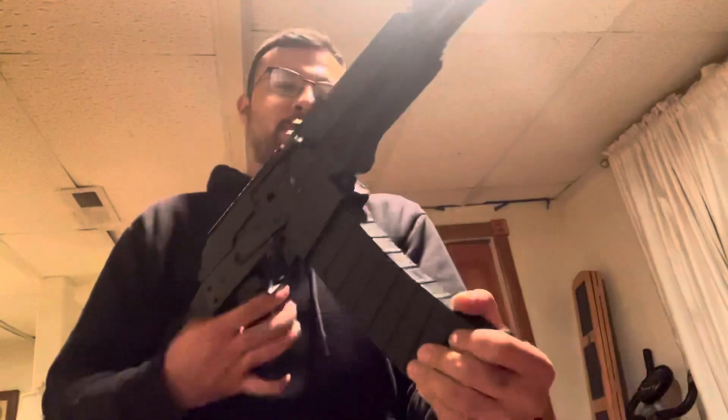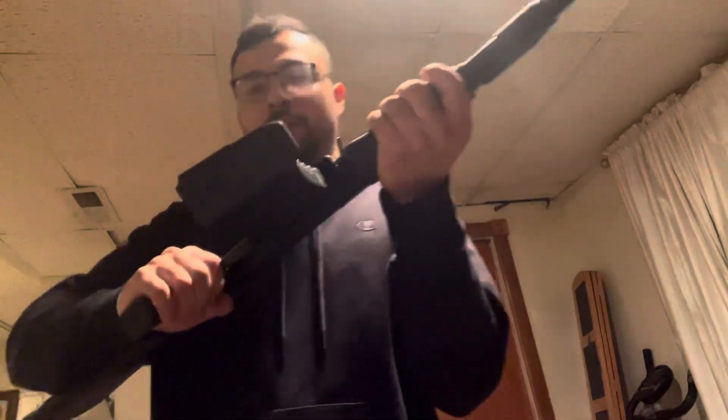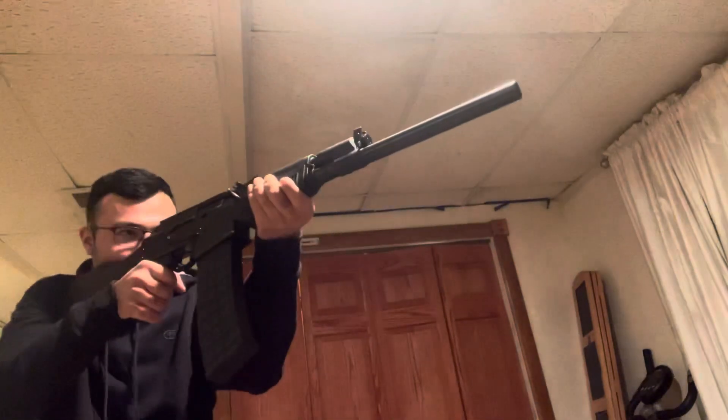This one needs a bit more force. There you go — that's locked in. And now I have ten plus one in the chamber, so I have 11 shells ready to go, assuming they all cycle correctly.